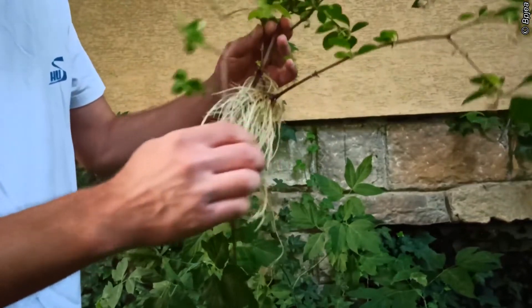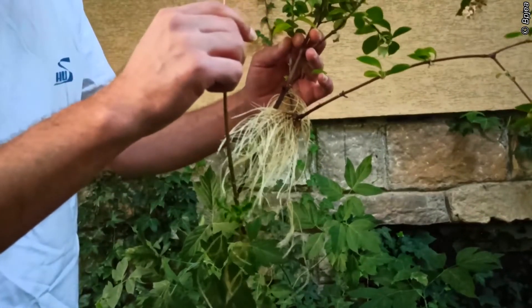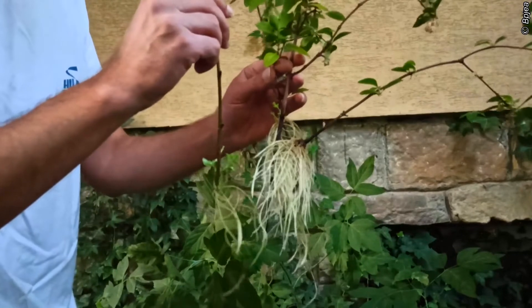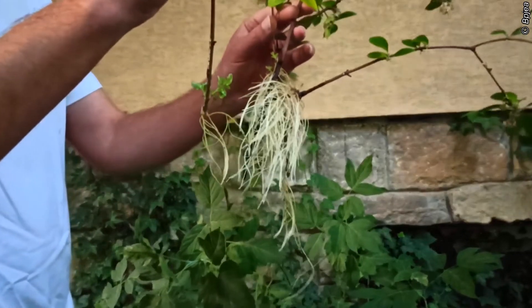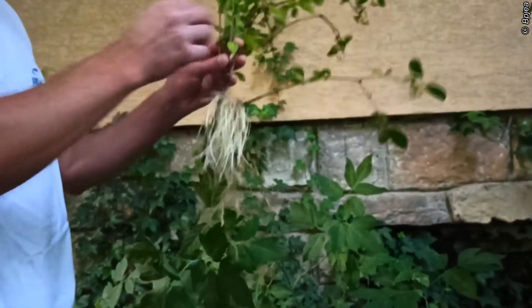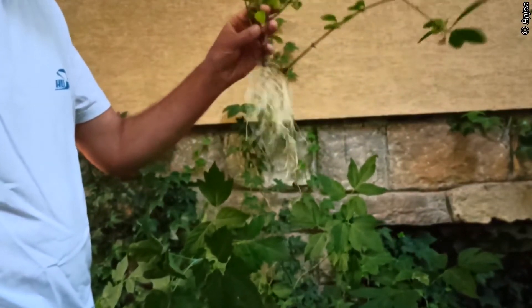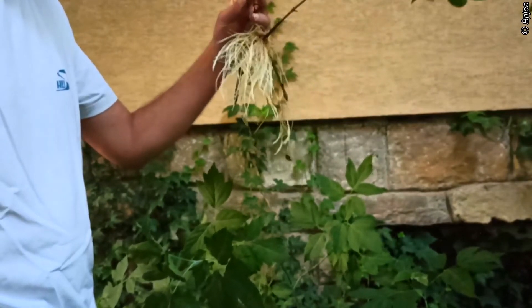They should be planted in just normal garden soil, in a container or just to the direct spot where they should grow. So you can try by yourself to do it — it's pretty easy. These two particular plants develop roots very easily.